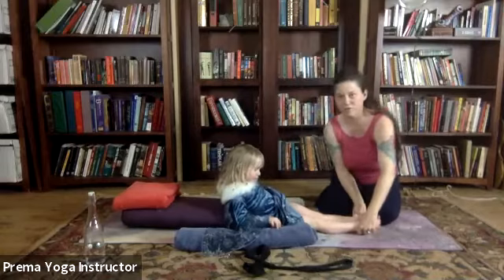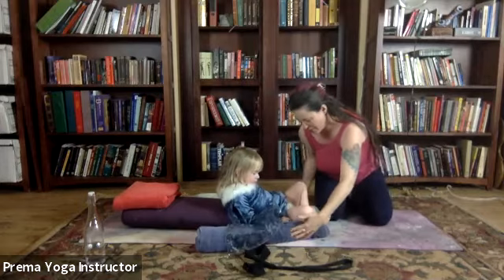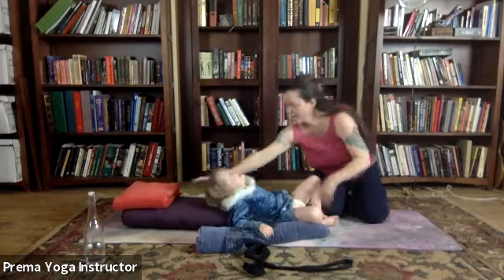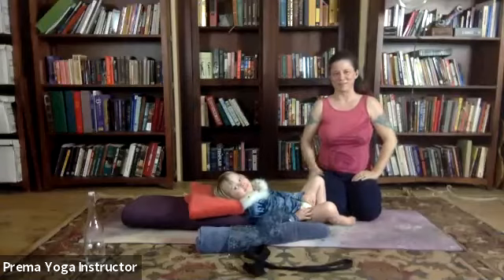Bring the soles of your feet together. And then tuck your little towels under each knee. This is an approximation.